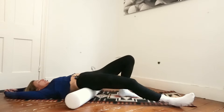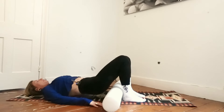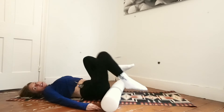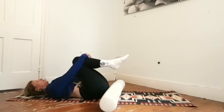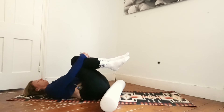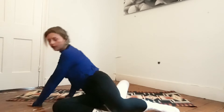Bend your knees, lift your hips up, roll the roller forward towards your feet, and slowly roll your spine down. From here just hug your knees to your chest and notice how your lower back feels. Gently rock from side to side. Roll over onto one side and then push yourself up.